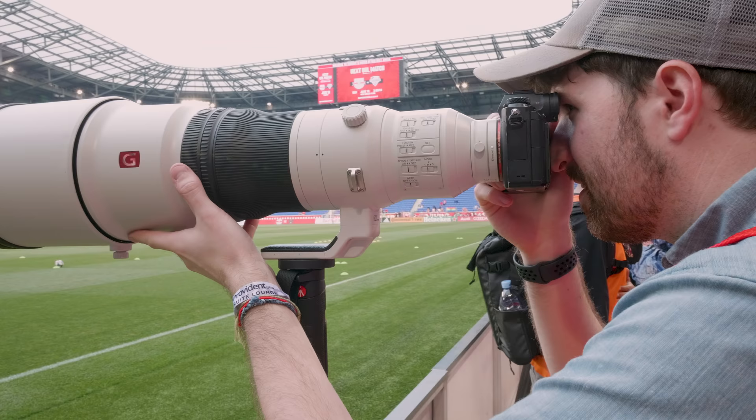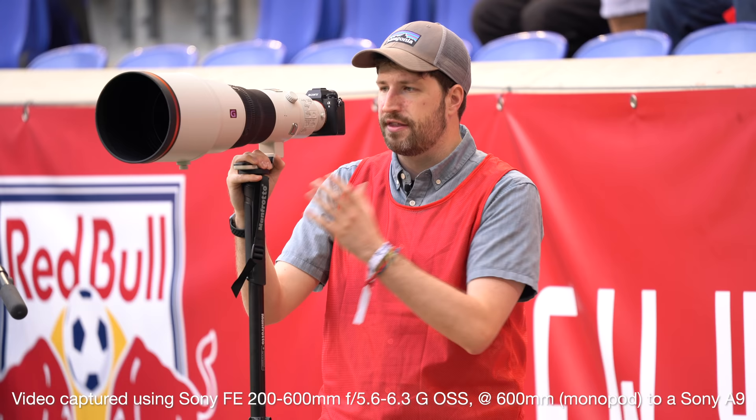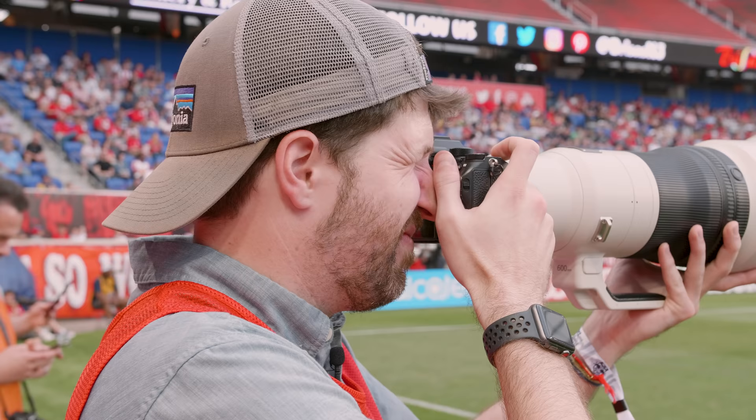We're out here shooting some soccer with the Sony 600mm f/4 lens. I shot this game last year with the 400mm lens and thought that focal length was a little long for shooting inside a stadium. This is going to pose an even bigger challenge because everything is so much tighter in the frame. However, it could make for some really interesting shots — if you nail the right composition you can get great compression and almost portrait-like shots.